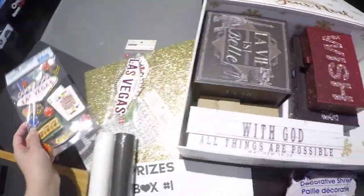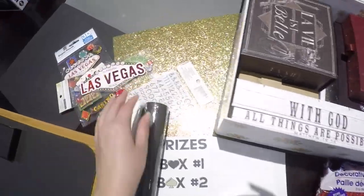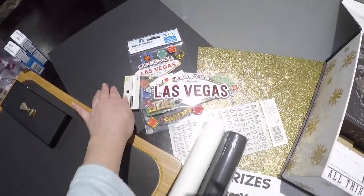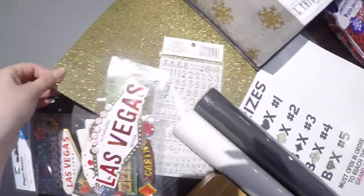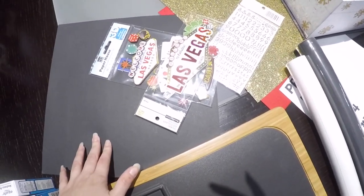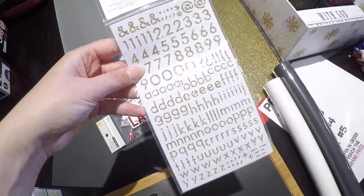I will go ahead and explain everything in more detail when I'm putting the boxes together and say where I got it from, so you know where to pick things up. Most of the stuff from Joanne's and Michael's is similar, but sometimes one store has better sales than the other.